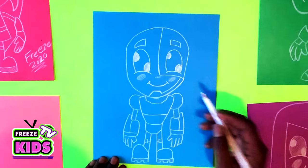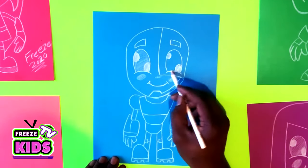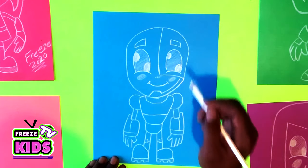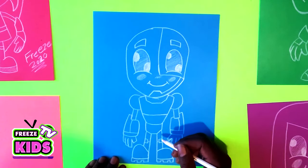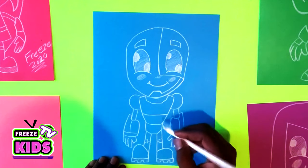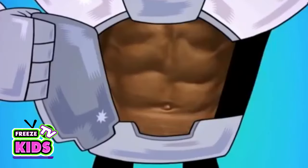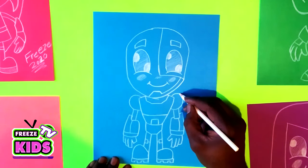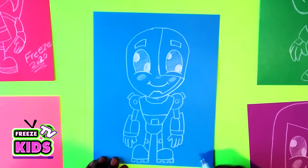Last but not least, we're just going to go back up here and shade in the eyes, to add a little bit more detail. We'll give him a six pack this time, and two little robotic things on each side.